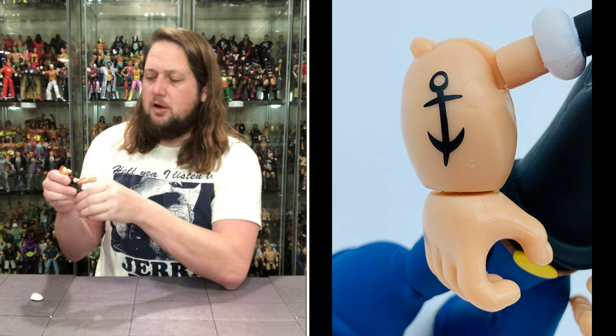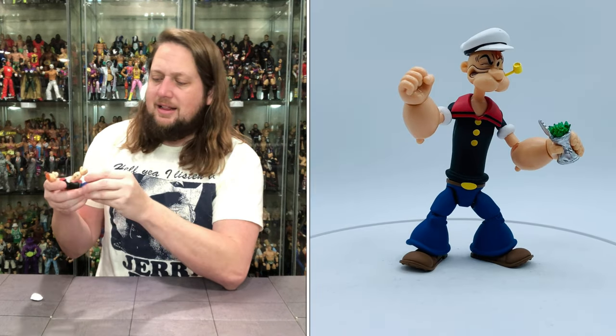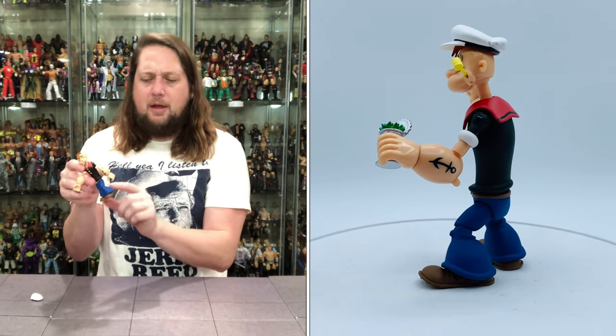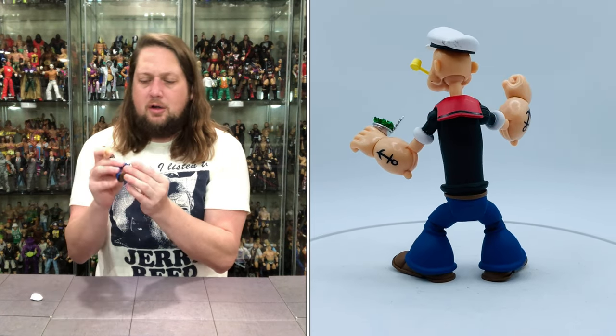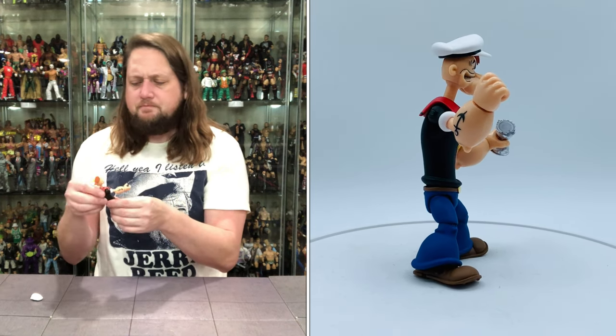Hands go side to side, hands removable. Waist articulation of course. Single jointed knees. You do get leg articulation — pretty good leg articulation, you can do the splits. Got the big ol' bell bottoms in blue, the big ol' brown shoes. No toe articulation on Popeye compared to Olive Oyl.